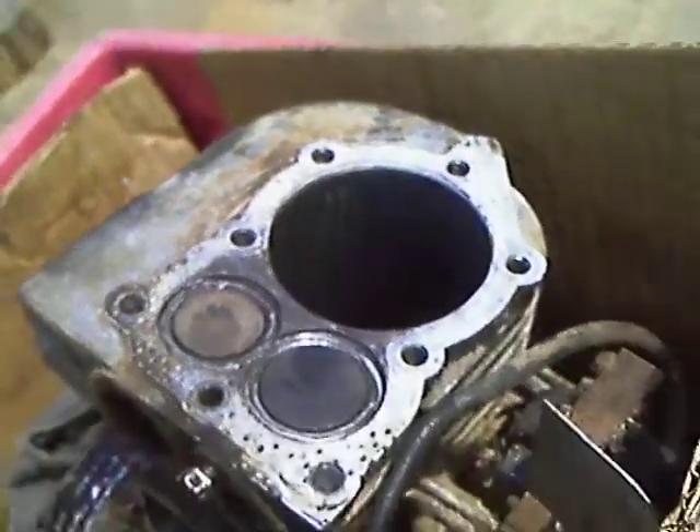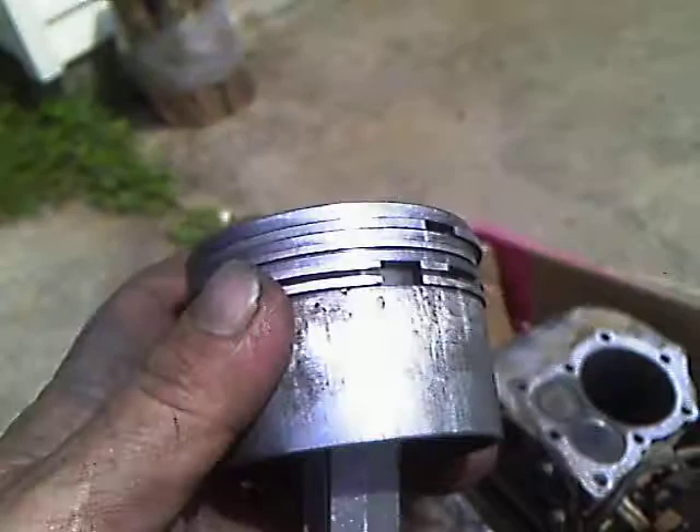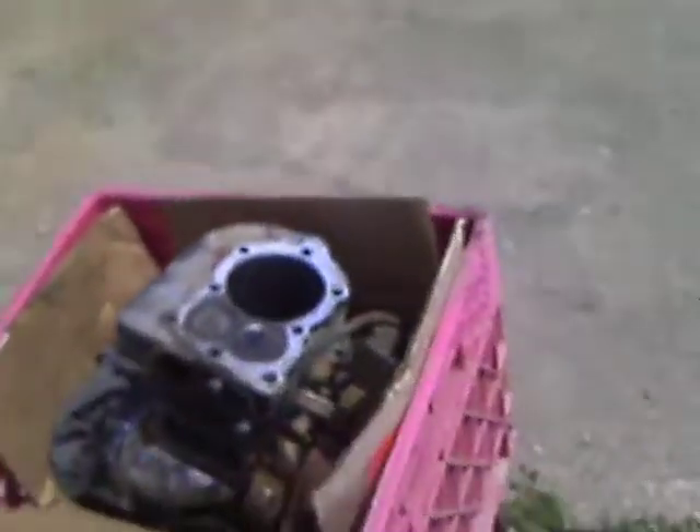I don't know if you can see that in there or not, or if you can see the damage to the piston. Maybe it'll show up in the video — it doesn't show up too good to the camera.